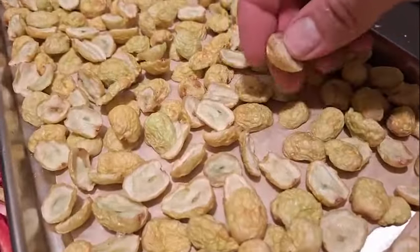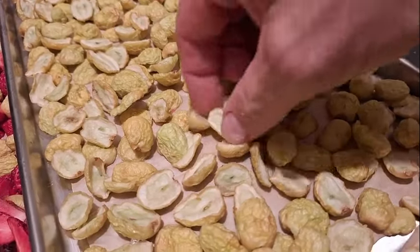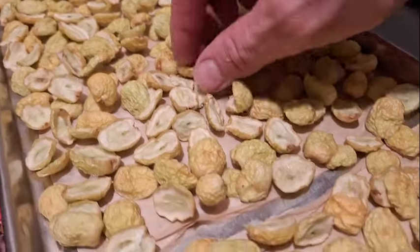Let me look at the green grapes and see what they're like. Visually they're quite a bit different. They also bend — that one breaks, but even that one is not quite as dry. I bet they're not dry yet.